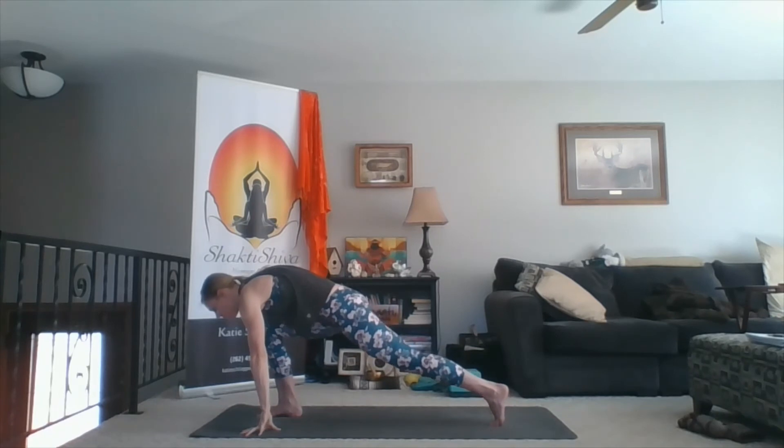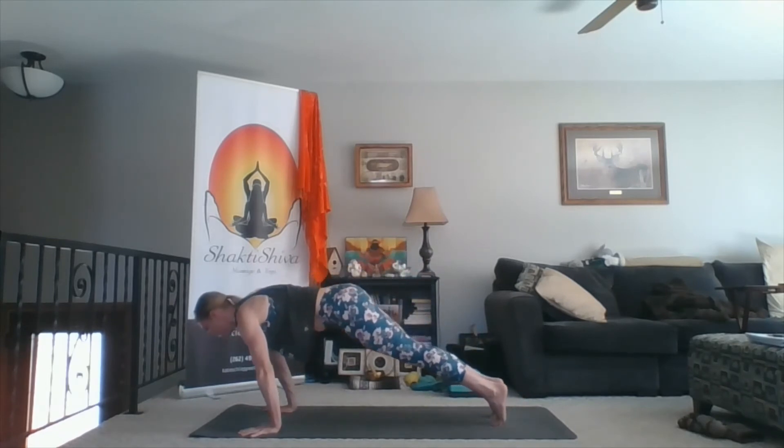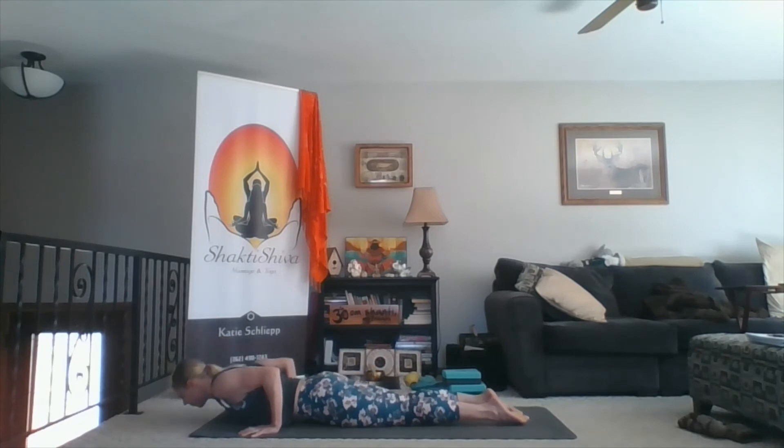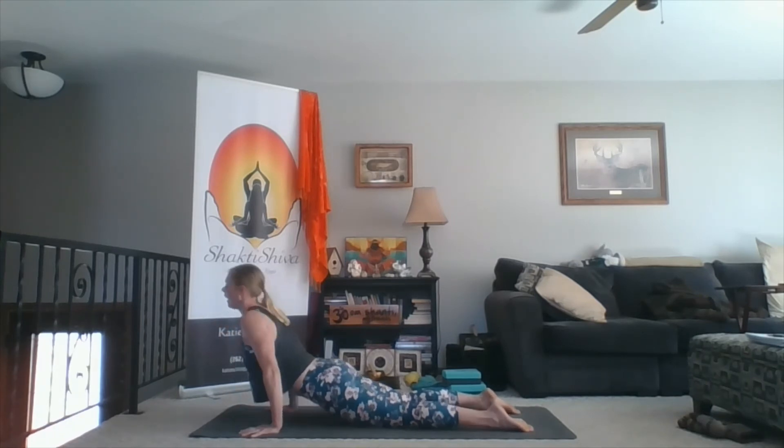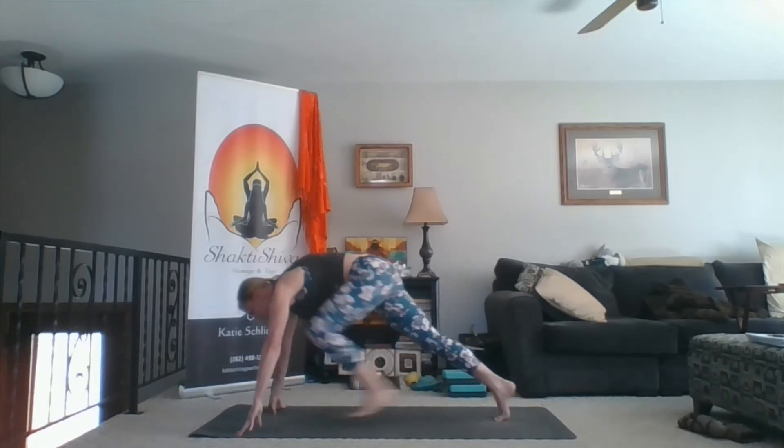Inhale, fingers to the sky. Exhale, touch down. Step back to down dog. Inhale, lift your knees. Inhale, lift your chest forward and then up. Exhale, down dog. Inhale, left leg up. Bend your knees. Squeeze your right outer hip to stack the right hip on top. Take a few breaths here. One more inhale. Exhale, left foot between the thumbs. Right heel plants. Take a moment to settle into your foundation.